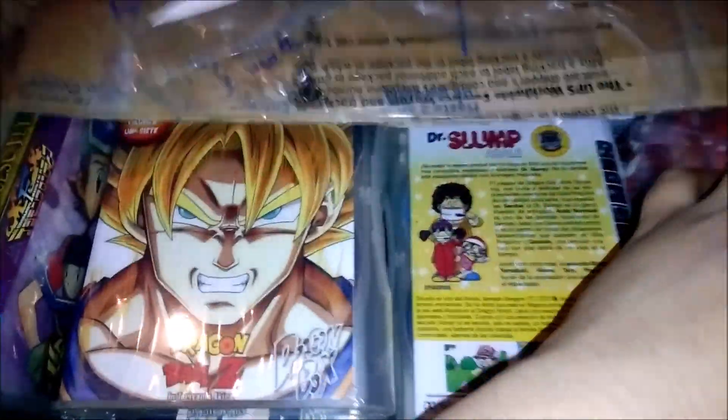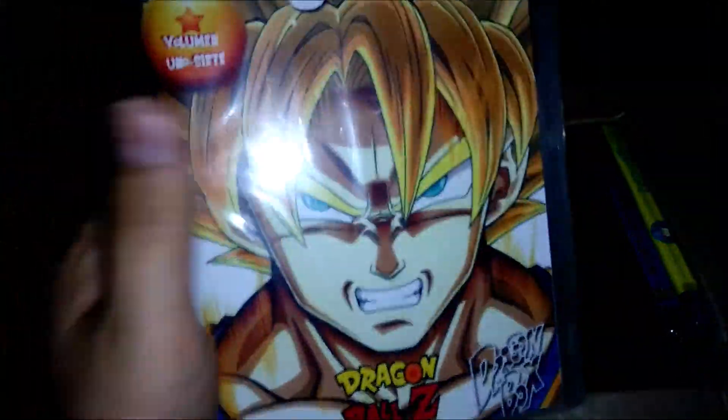Alright, what up guys, and welcome to another Dragon Ball unboxing video. So let's check this out. Alright, so moving right along, I'll be showing you guys Dragon Ball Z next.